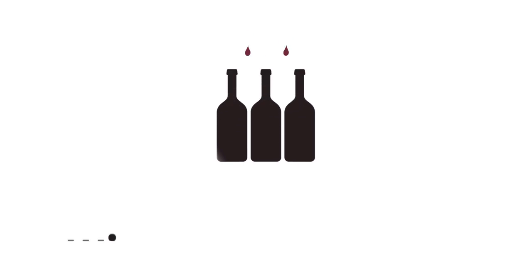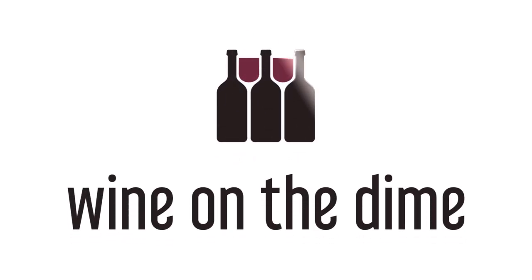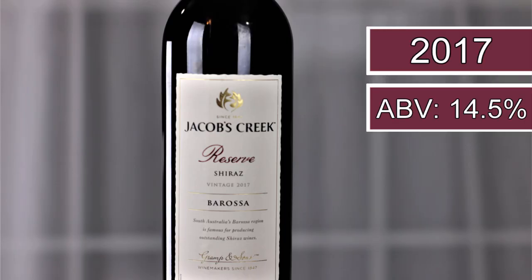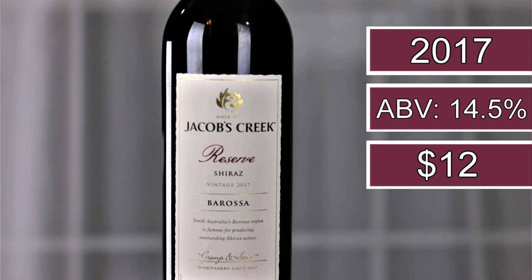Some people say Shiraz, some people say Shiraz — I don't know which one is right off the top of my head, but I do know I have one, so stay tuned. Hey everybody, this is Stuart with Wine on the Dime. Today I have the 2017 Jacobs Creek Reserve Barossa Valley Shiraz, or Shiraz, depending on how you pronounce things.